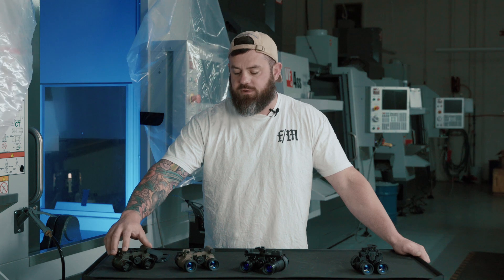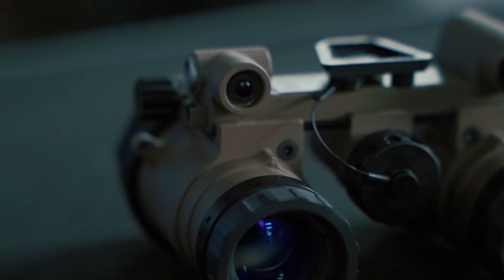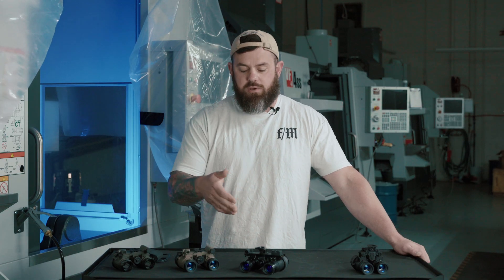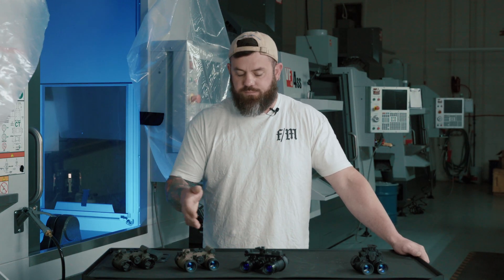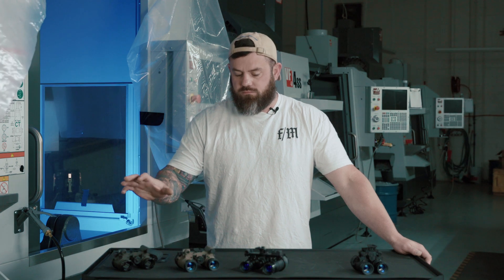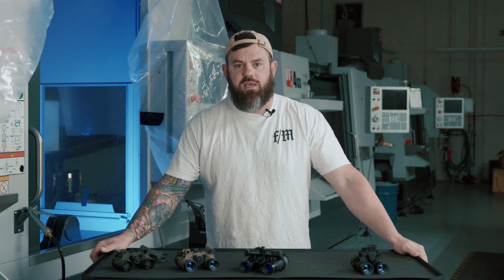All the devices on the table also include an IR illuminator. It's actually a really good IR illuminator by night vision housing standards. How you activate the IR illuminator varies between the housings. All three housings are what we call a 10-160 format — they take tubes that are not formatted to work with manual gain — so all three devices are in the fixed gain configuration. They are submersible to 66 feet and come with a five-year warranty on the housing through the manufacturer.